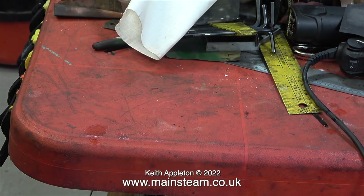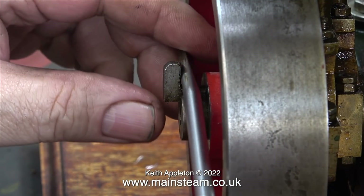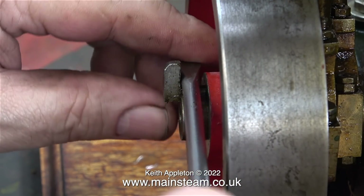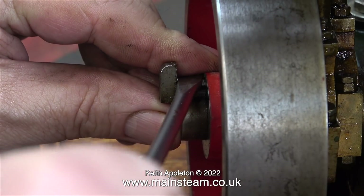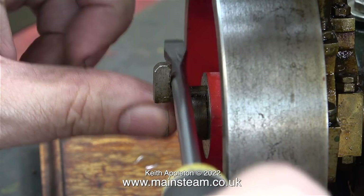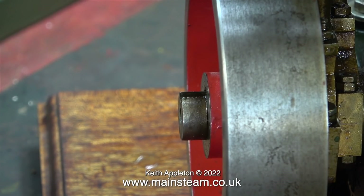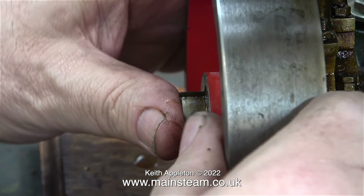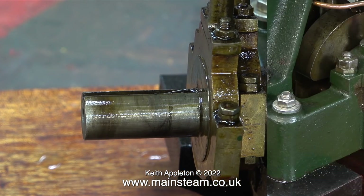I'm moving the container of cellulose thinners into the outer part of the workshop because it's very smelly. I need to remove the flywheel from this end of the engine so I can fit it at the other end. This is how I'm removing the key with a screwdriver, using different parts of the screwdriver at different times of the operation — thankfully no violence was required. It just tapped out very smoothly, and with very gentle persuasion the flywheel left the crankshaft really easily.